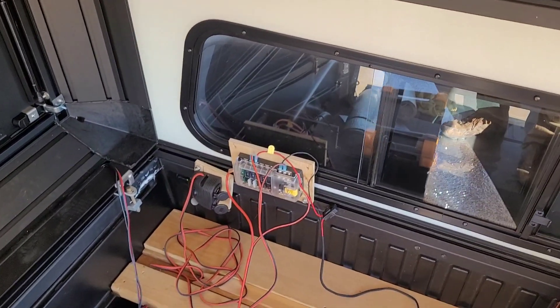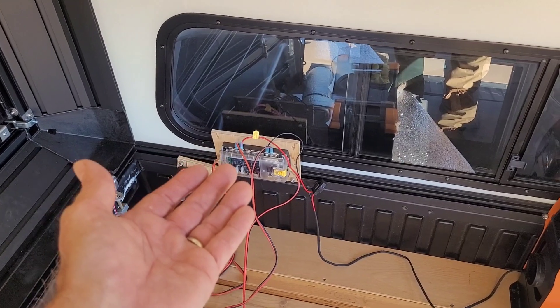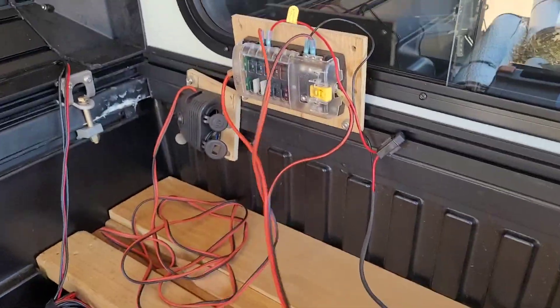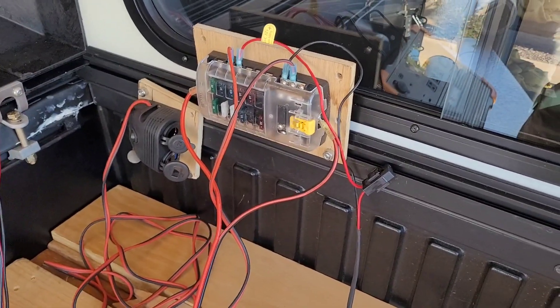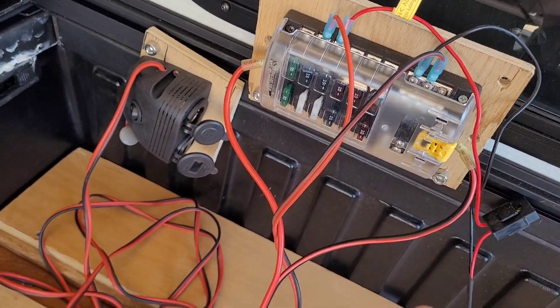The Blue Sea DC fuse block goes up to 36 volts, has 12 stations, can flow up to 100 amps total, and any one circuit can flow 30 amps. I'm supplying it off a single 30-amp plug via XT60 into my Pecron power station — a 12-volt 30-amp supply, which is enough to do everything in my camper. The first DC item I want is a Chinese diesel heater — this is a Vevor — which needs 10 amps for startup, so I put it on a 15-amp circuit breaker.